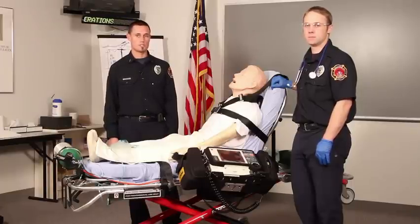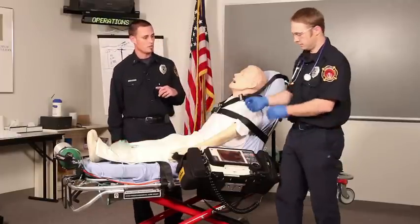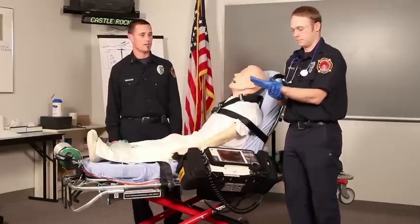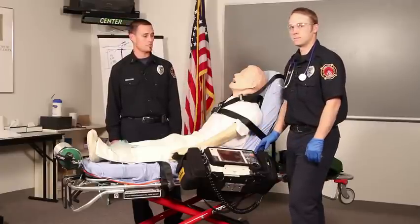We're going to walk you through the procedure, and Joe's going to perform the procedure on our patient. The first and most important thing we can do before performing this procedure is to make sure that we have proper BSI, or body substance isolation. Joe has chosen gloves and goggles for this procedure, which are appropriate.